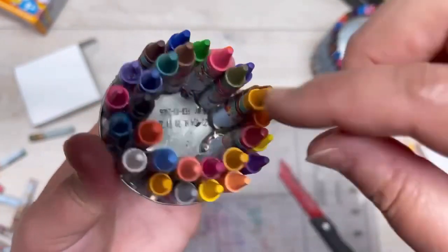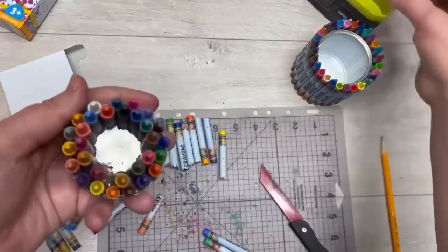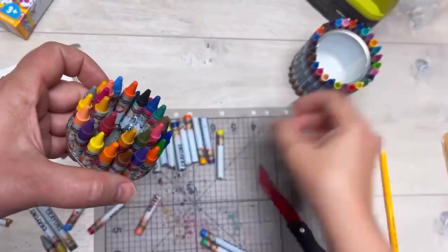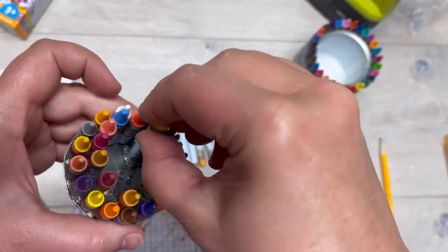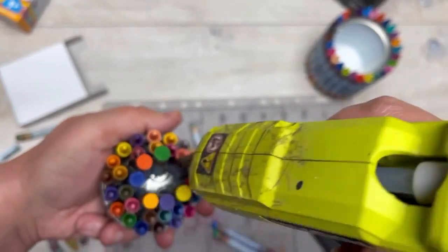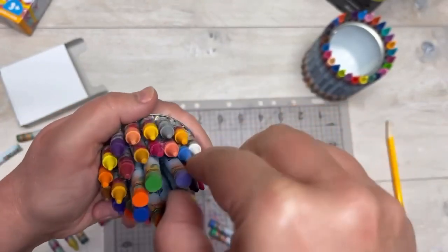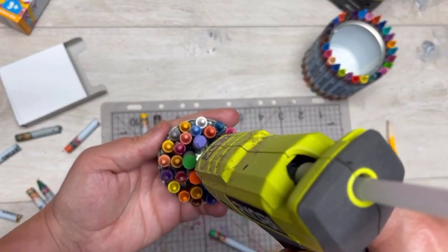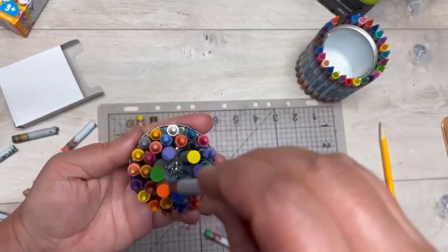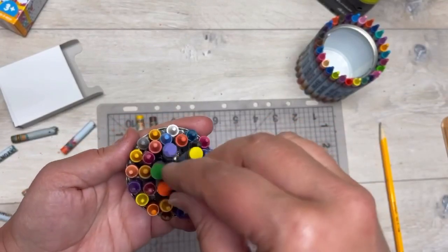I should have gotten another package of crayons because I didn't have enough to do all the tops, so I had to utilize some of the bottoms. I did the same thing — put some glue in and went all the way around on the inside with these ones, and these are probably two inches long. I wanted it to look graduated, almost like a tower of crayons or a castle.